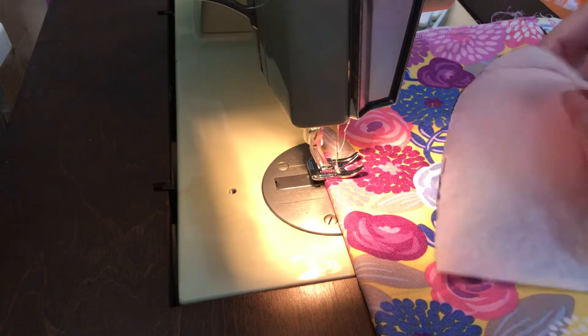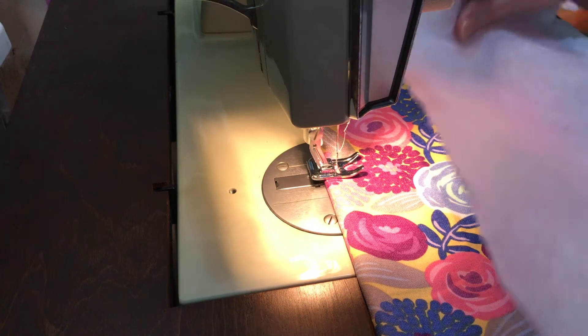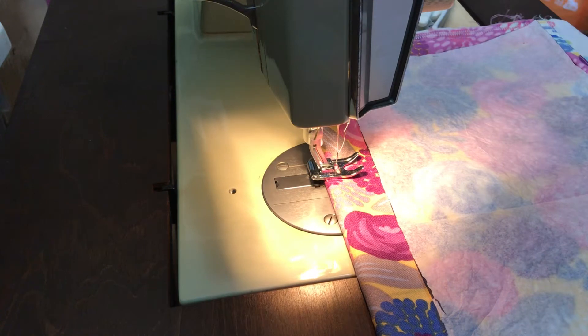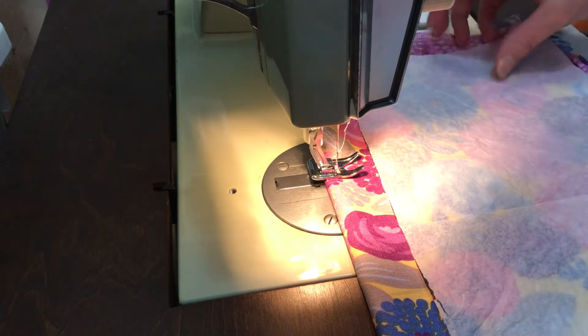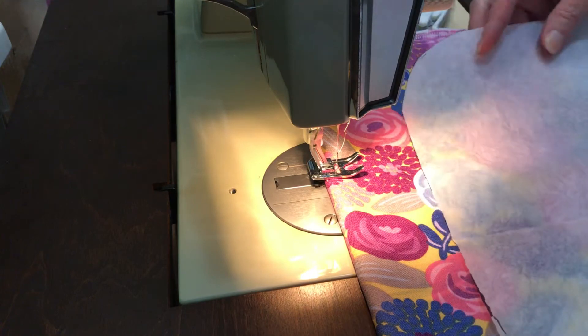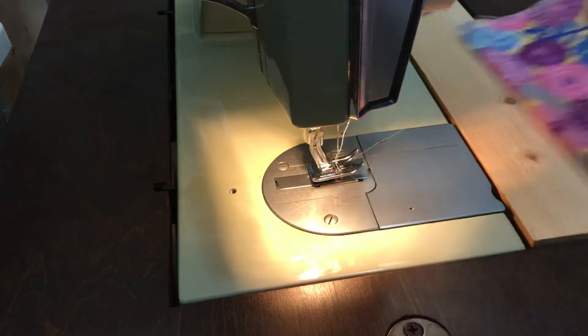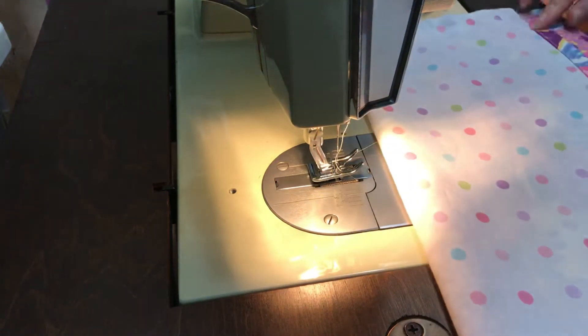I created a PDF of the pattern for this and that's with the instructions. It's printed on 11 by 17 paper to make it large enough, because this is a little too big to fit on eight and a half by 11.